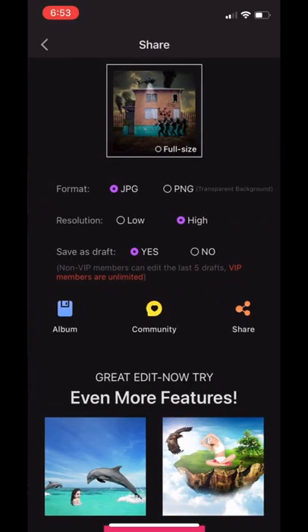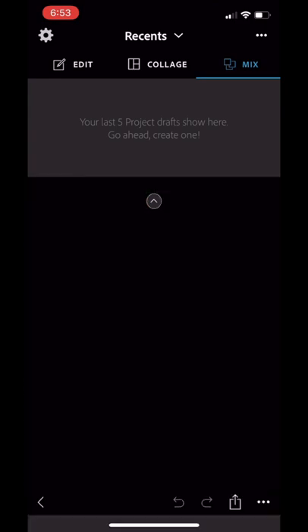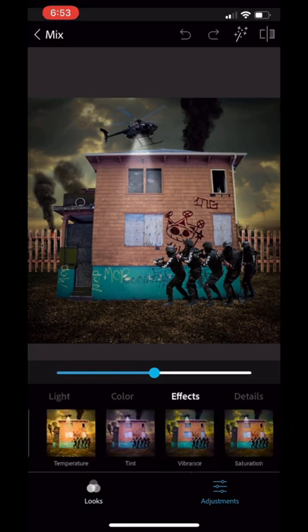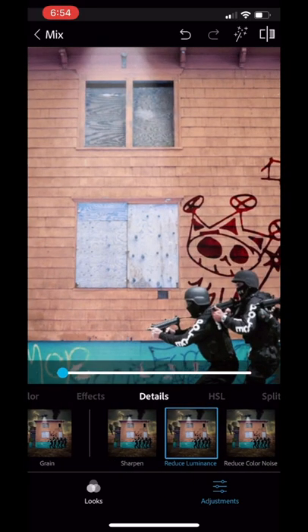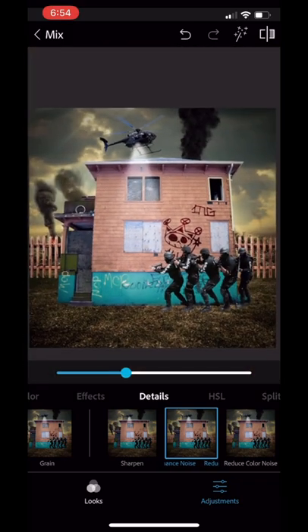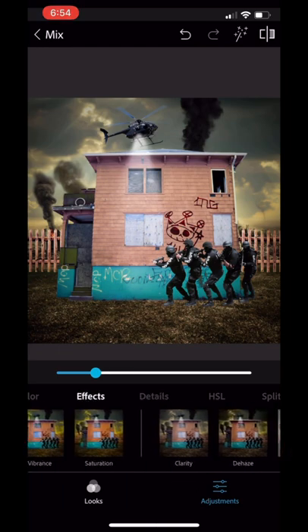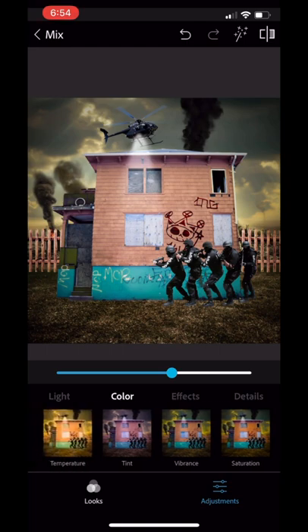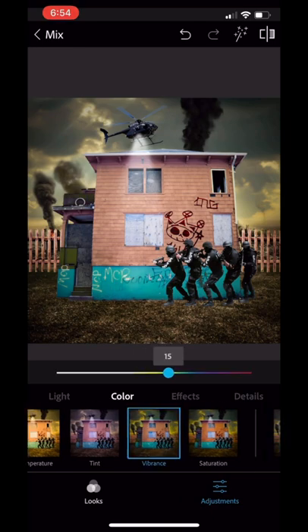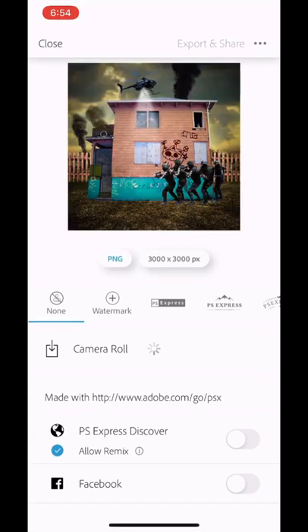We're going to add some vignette to make it darker, which makes more sense with that spotlight from before. Now load the cover into PS Express and go to adjustments and effects — add some clarity, some sharpen, and reduce luminance. Always get your luminance in. Now add some dehaze. I was also looking at the tint and vibrance. There we go — bring out those colors more. Go ahead and save.